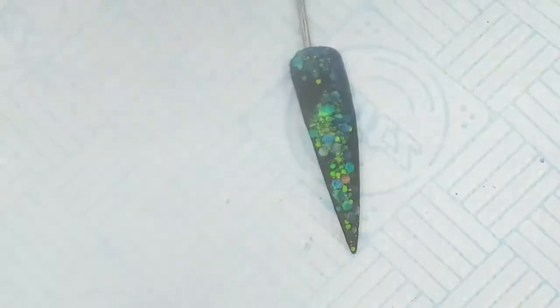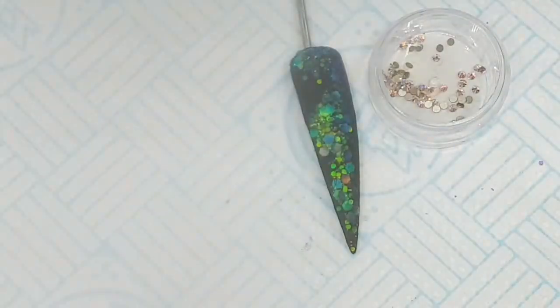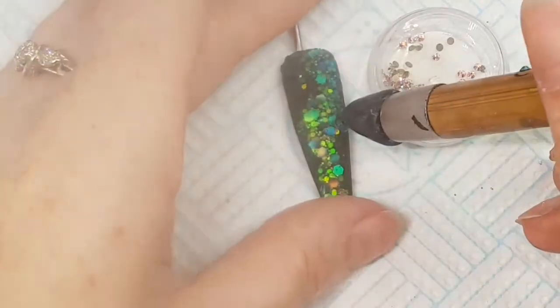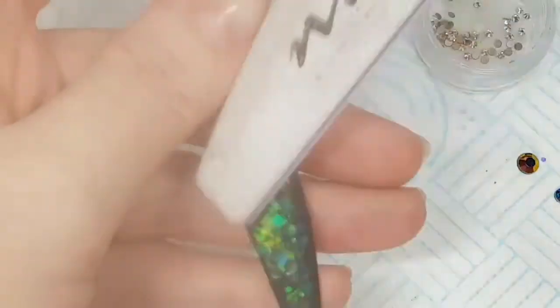It always seems like you're waiting for ages when you've got just one tip to file. I'm just getting some crystals ready — I've pulled out a mixture. These are all available from The Nail Team as well. I'll literally just pull them into my own little pot — some different coloured gems just to make it extra special.